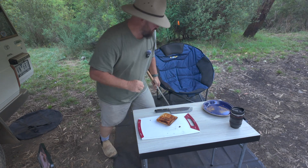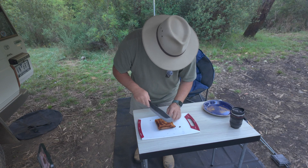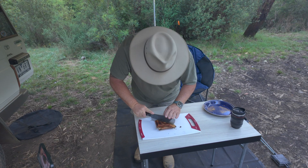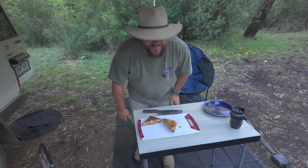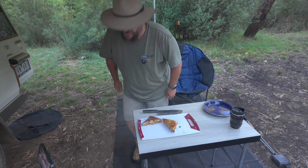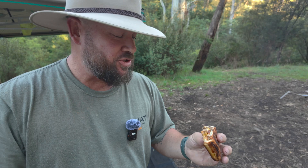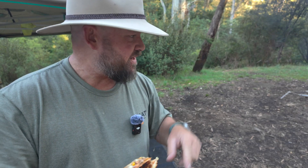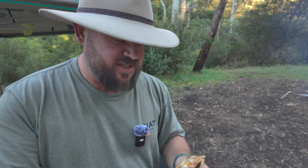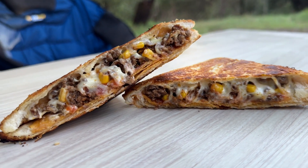That looks and smells delicious. Let's cut this open and see. Very crunchy, as you would expect. That was such a good idea — that's worked really well, smells awesome. That's really good — it's everything that you wanted in a taco or a nacho. You've got the crunchy corn chips, the salsa. You might have seen some corn in the mince — we generally do that when we make tacos, it just gives a little burst of moisture and sweetness. That is really good. I'm so impressed with that.